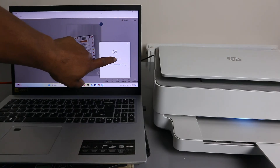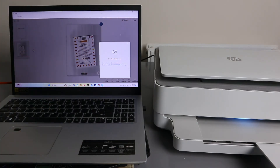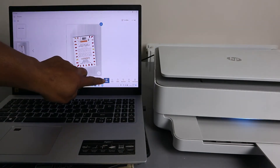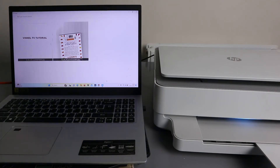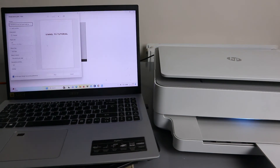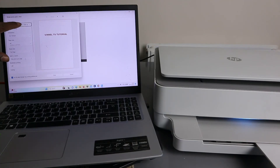If you want to print this document, select 'Print.' Wait for the printer to be ready, then scroll down to select the correct printer from the list.